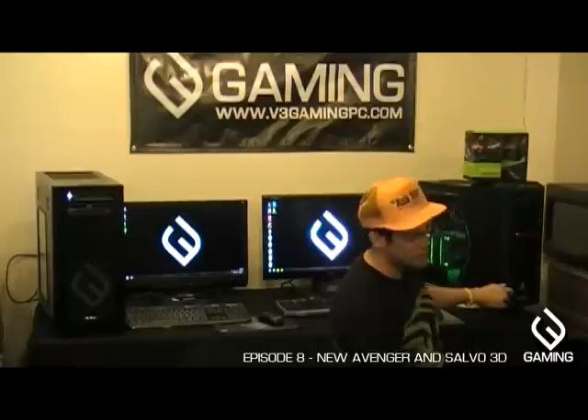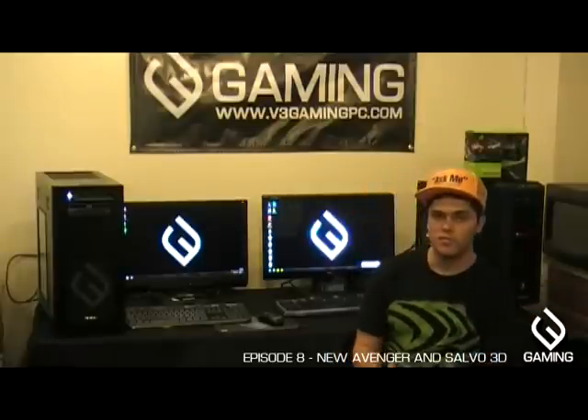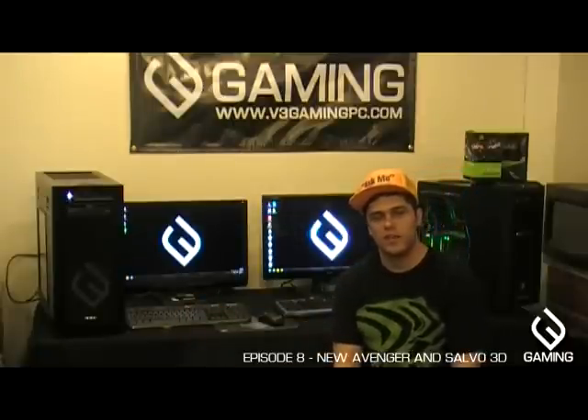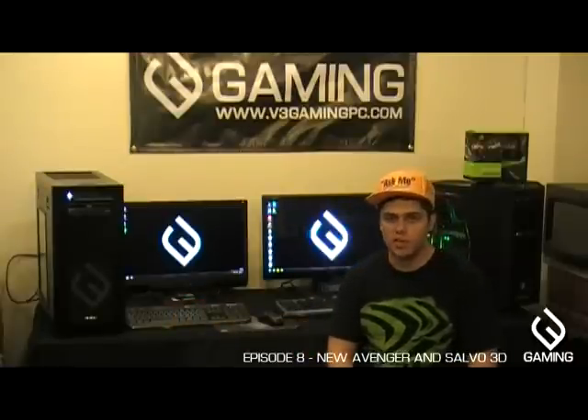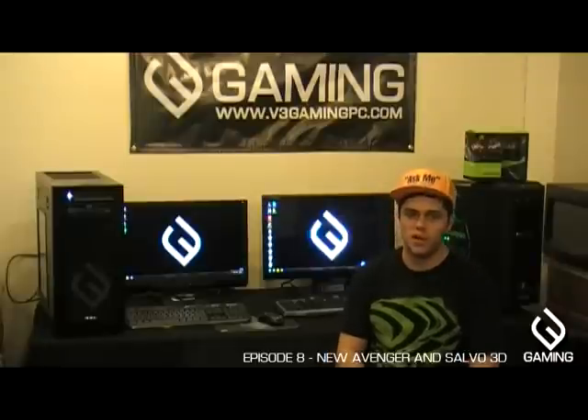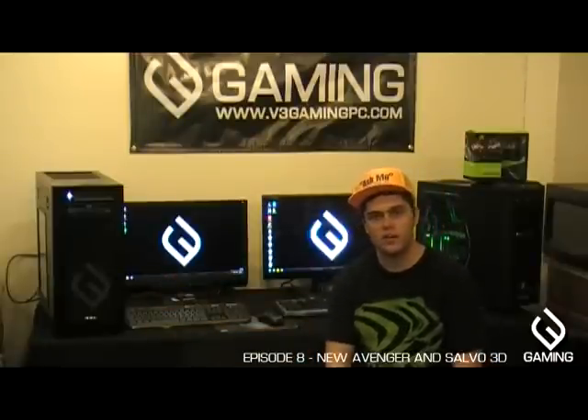To my right is our no-holds-bar new king-of-the-hill machine. I've done a video previously on the Avenger — well, this is also the Avenger, but you could call it the Avenger 2. It's been completely revamped from the ground up and is using the Corsair 650D, a very nice aluminum case with high build quality and lots of modularity.